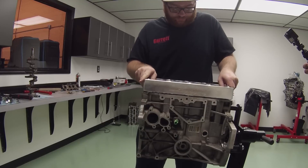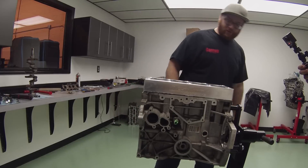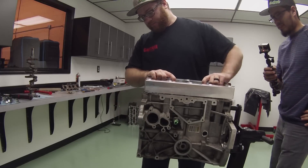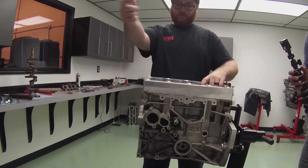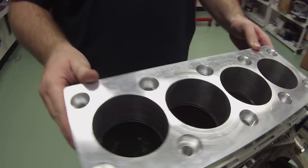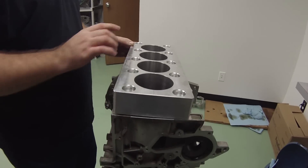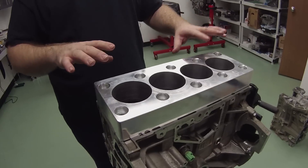I can show you from one angle - so I can just kind of use it like this. The machine shop has the tool to take the dowels out without screwing them up. Because I send them the plates separate and they torque it through the hole and everything.